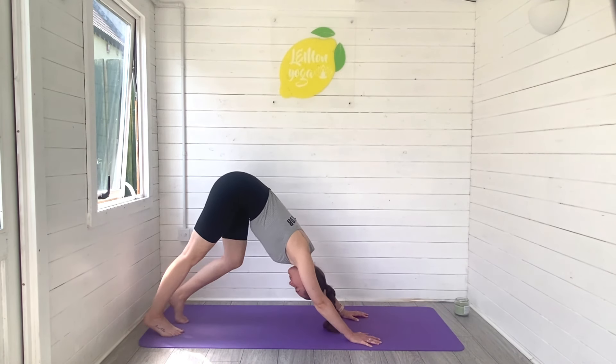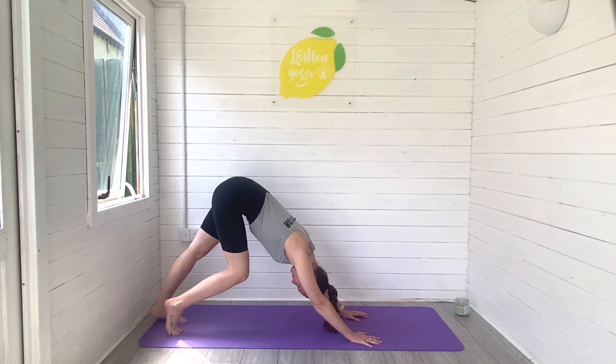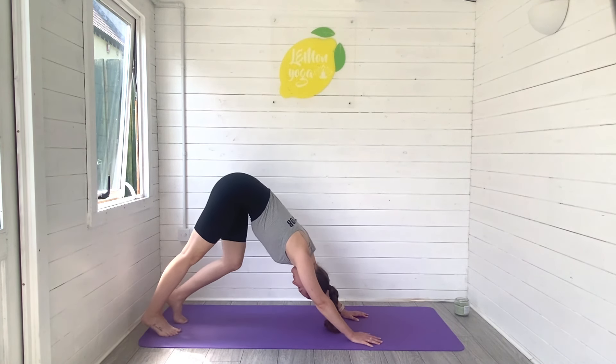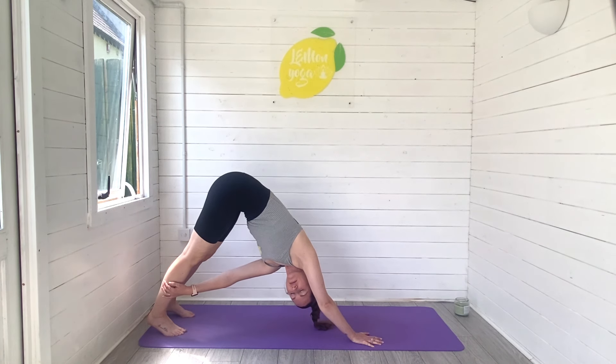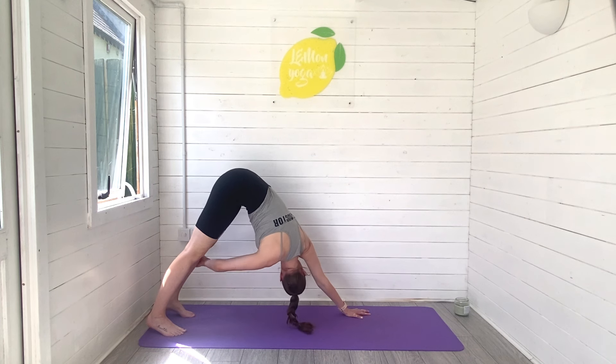A beautiful full body stretch. Pedal through the feet here, find length through the spine. Release through the crown of the head and just keep pedaling to find more and more warmth and length in the backs of the legs, especially first thing in the morning when we feel quite stiff in the body. Take that left hand across to the outside of the right leg, look under that right arm in a twisted downward facing dog. Breathe, keep lifting your hips high to the sky, release. Right hand across to the left leg now, looking under the left arm all the way towards the side of the room. Twist, breathe, lift those hips high.